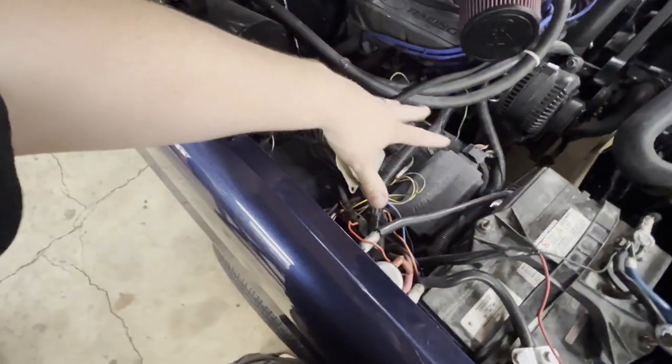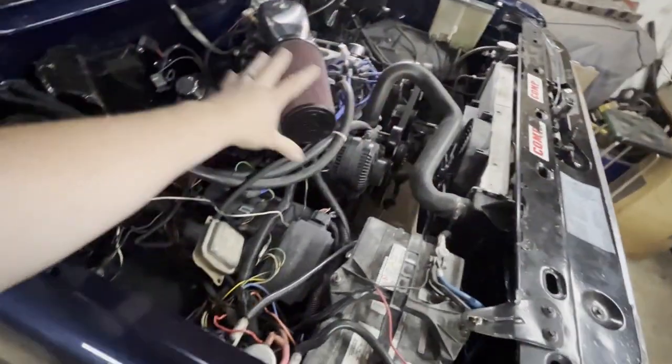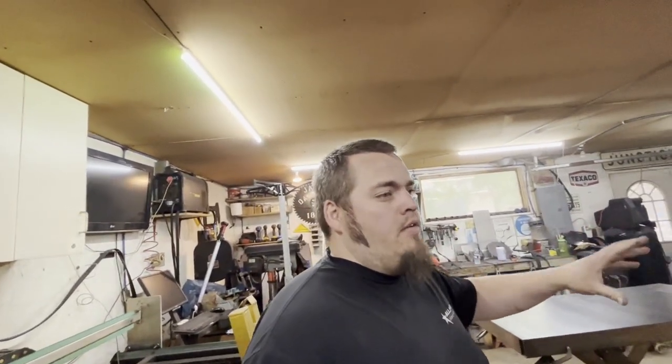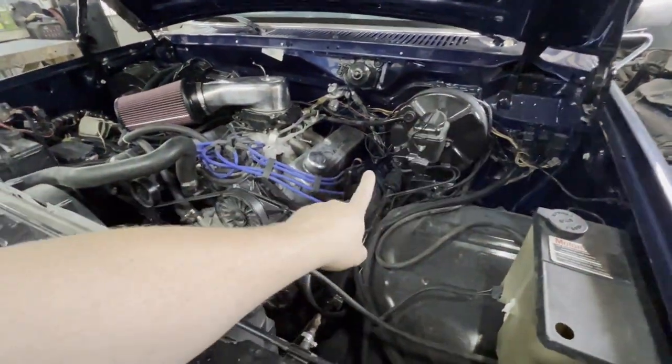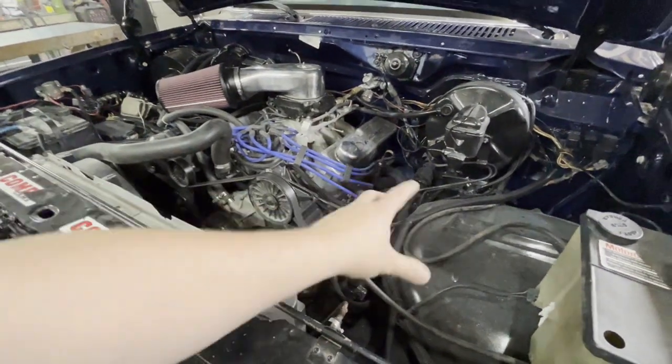Once you start running pipes over top you can't get your hands in there. He also has a lot of his electronics right here, so if there's hot piping nearby you're going to be working around things that are lava hot — nobody wants that. I'm going to start unpacking, make a list of what I need to do, and get after it. I think the first two things I'll focus on are turbo location and header fab. These are actually the same headers I showed in a previous video where I replaced the flange.